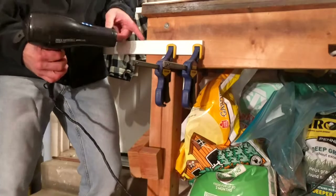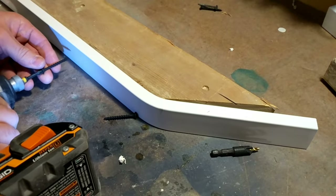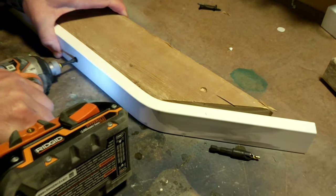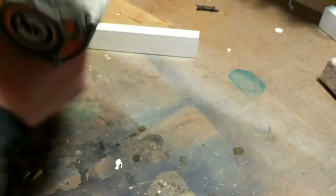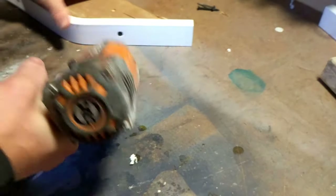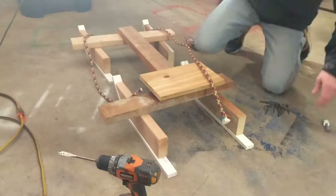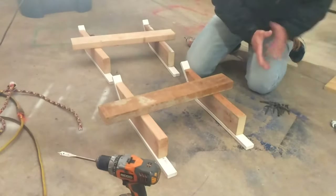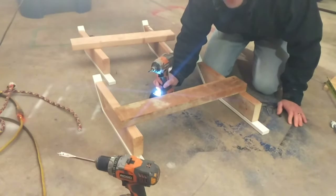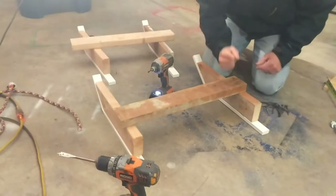Just for a fun little sled, there's no use making it exact — just drill it in there and get it done. That'll do, pig, that'll do. I'm not going to pre-drill any of this, I'm just gonna go ahead and let's go for it. Maybe I should have pre-drilled — I think I'm going to pre-drill the rest of them.